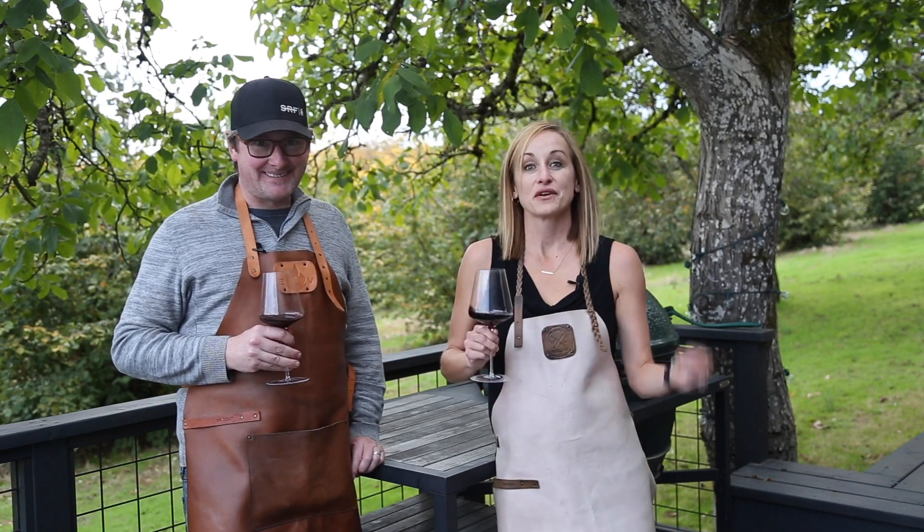Hey, I'm Mary. And I'm Sean. And we are Vindulge. Today we are coming to you from our barn — the barn that we are remodeling.